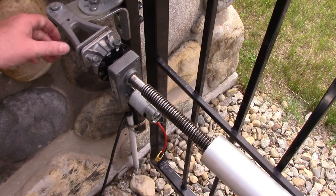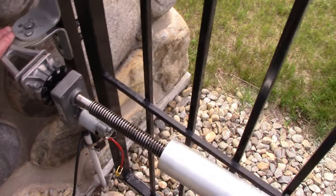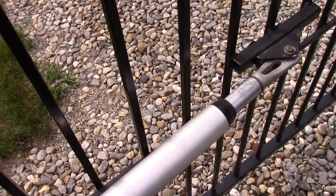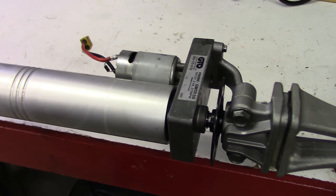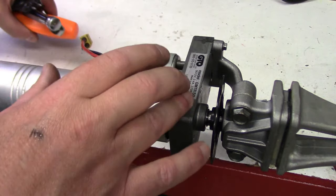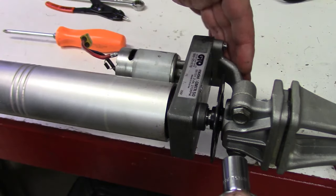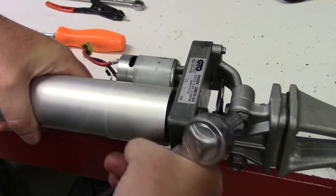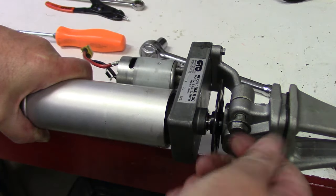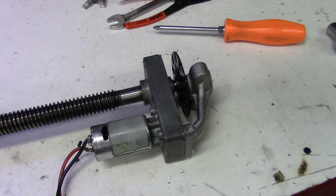Now what we have to do is remove the pin — or I've got a bolt in here in this case — on here, and then also on the gate side. Pull the pin and then we can bring the whole arm into the shop. Just have the actuator arm mounted in the vise. To get the motor out, you have to take the gearbox apart — there's a gearbox in here. So we're just going to take this bracket off first, and then that whole assembly will come out.